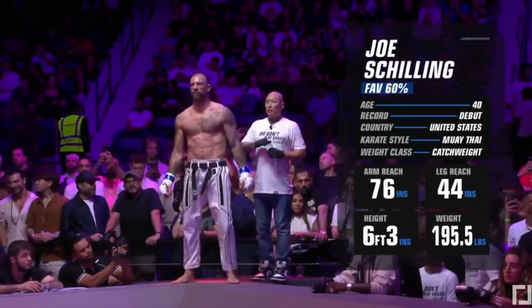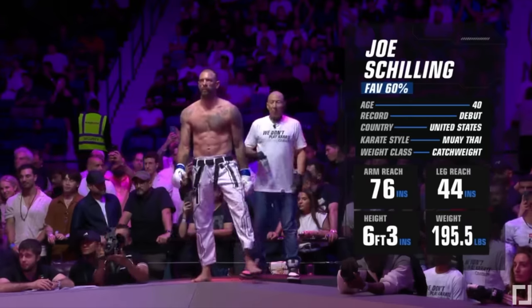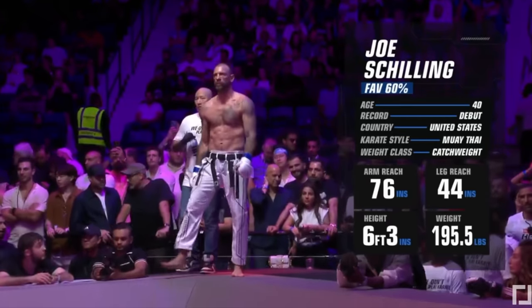Welcome back to the channel everybody. Today we're watching a Karate Combat super fight — pretty much in any promotion this would be considered a super fight.